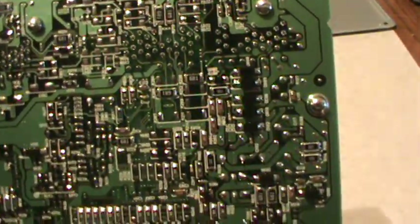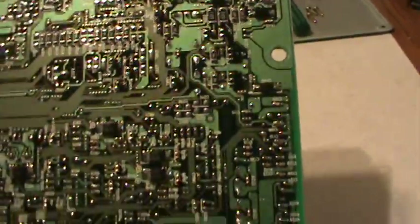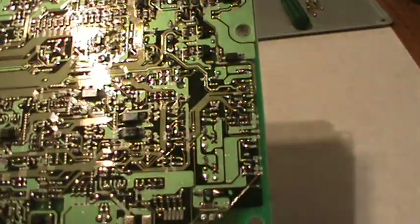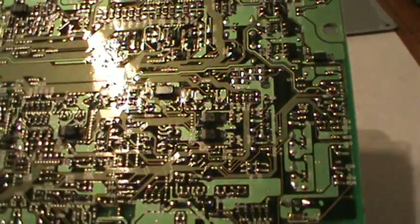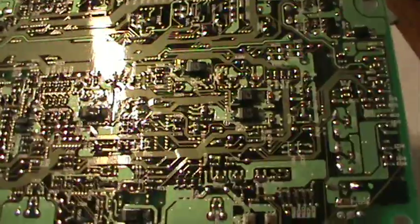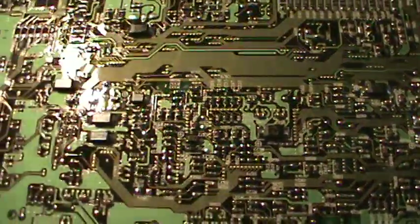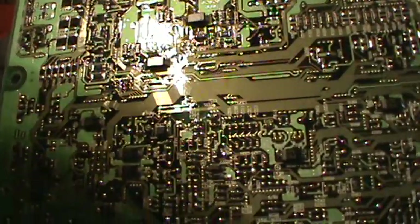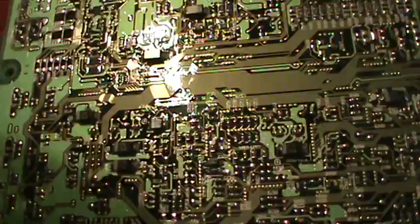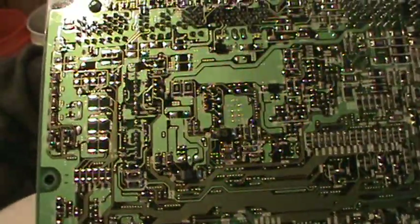That's what's inside of an ECU. You would have to be real good to be able to solder this — this is computer stuff, computers are soldering these things. You're not going to be soldering these things by hand; you're not going to be able to fix it. If it's damaged, it's probably damaged. You're going to have to get a new one or send it in.